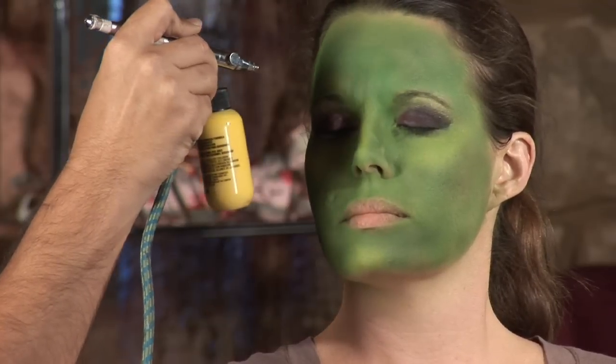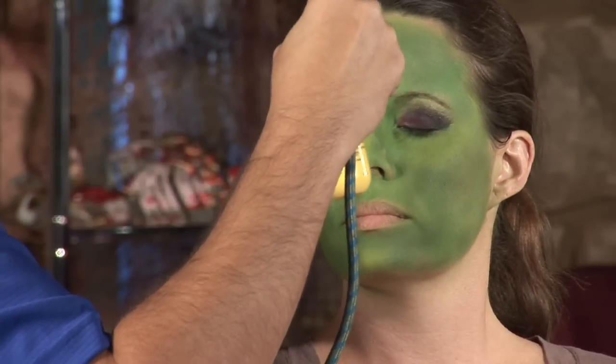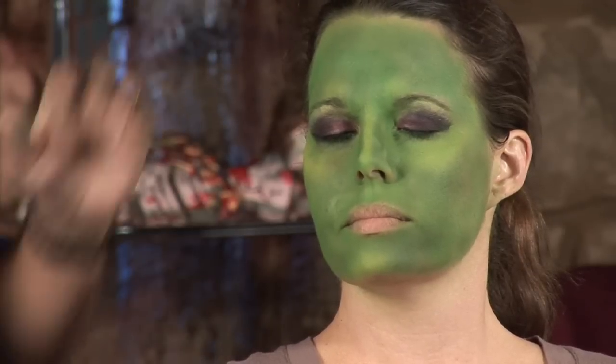So I'm using the airbrush — you always want to keep it at least four to six inches away so everything goes very smooth. You don't want any color to be just sitting in one spot. The purpose of using the airbrush is just to have everything blended.